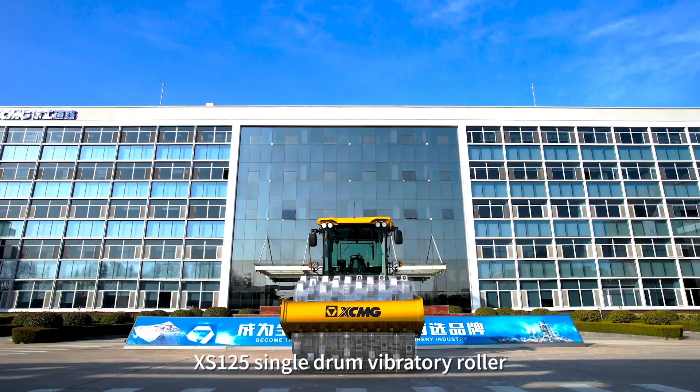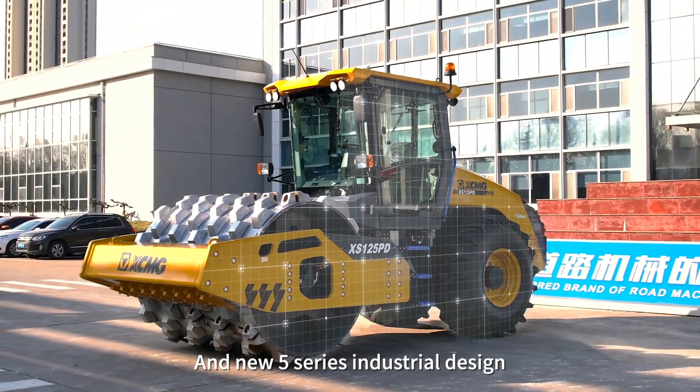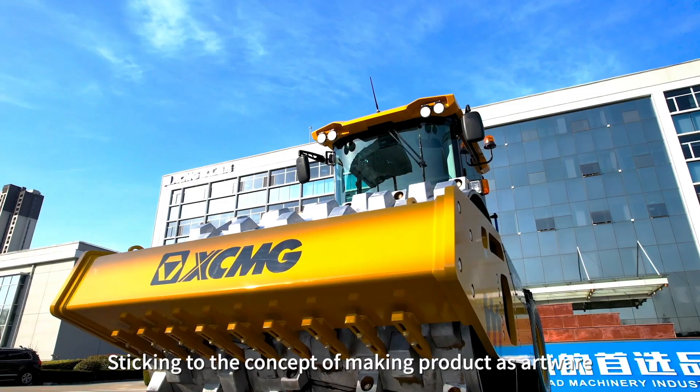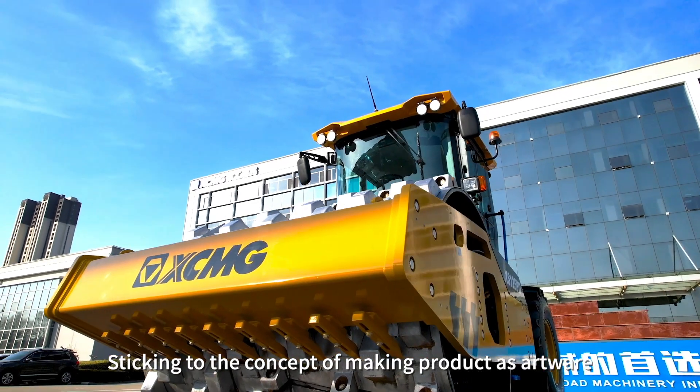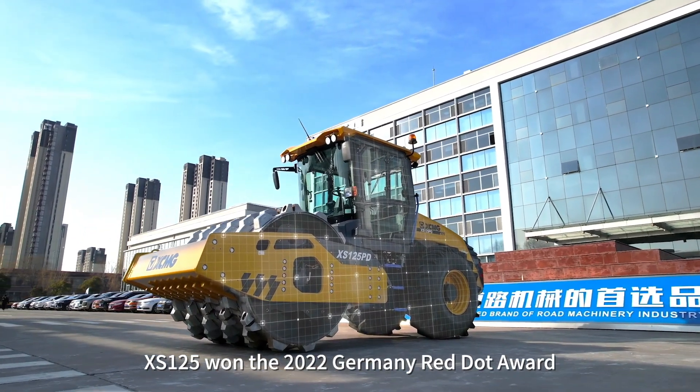The XS125 single drum vibratory roller applies XCMG's family design symbols and the new FALS Series industrial design. Sticking to the concept of making products as artworks, the XS125 was presented at the 2022 Germany Bauma exhibition.